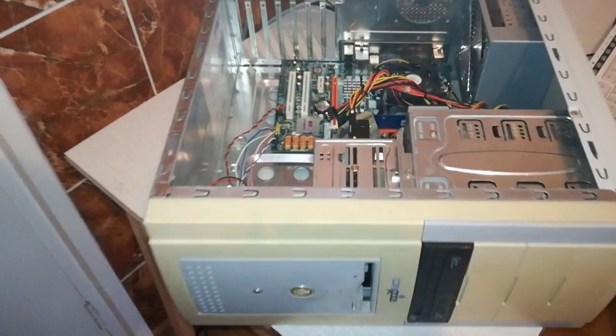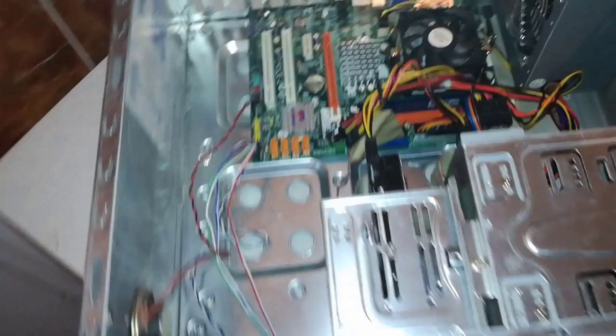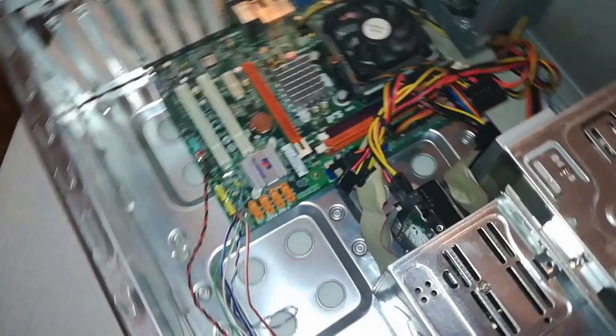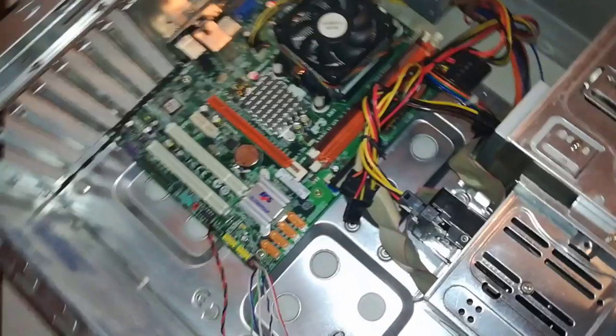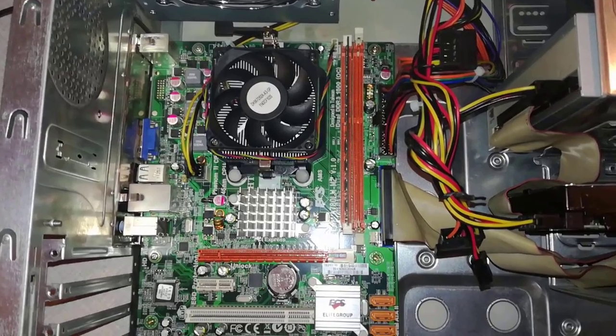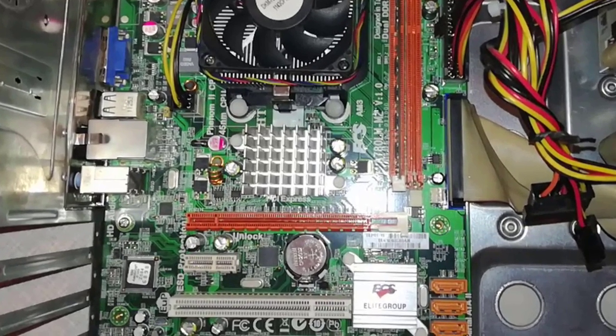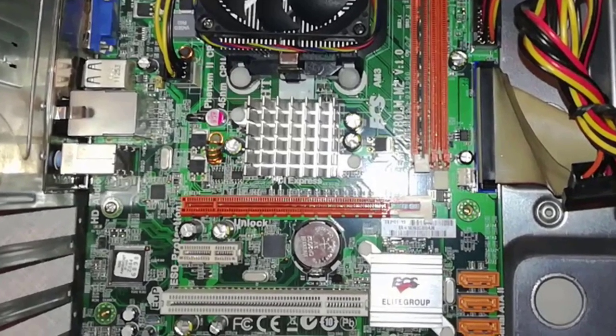His 3-year-old son spilt a glass of cola on the laptop when he was watching cartoons on YouTube. The laptop motherboard is toasted, so my friend returned to his old PC. But when he tried turning it on, the PC had no video signal, so he brought it to me to repair if I can.